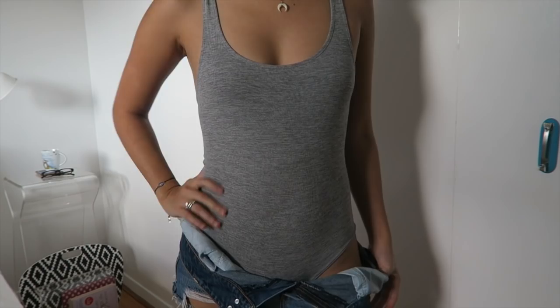I hope you guys enjoyed this DIY video on how I created this bodysuit. I'm really happy with how it turned out. I will talk to you guys later — bye guys!